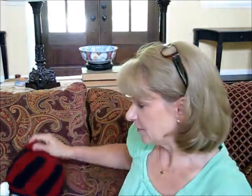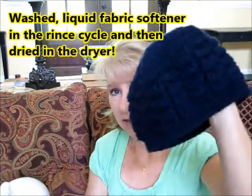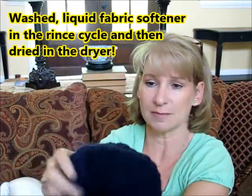When you use Red Heart or some of these cheaper acrylics, they're really stiff — like this. I always make a habit of washing my hats anyway because we have cat and dog hair and I want it to be nice and fresh by the time it gets to the recipient. Look at the difference — this is a washed hat and you can see it won't hold its shape, it's much softer and it fluffs up so nice and pretty.